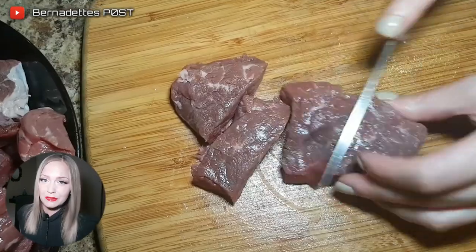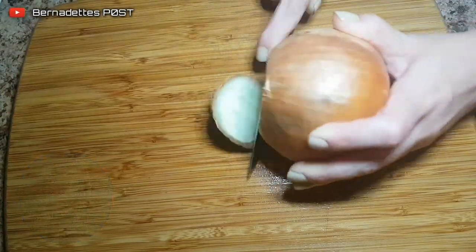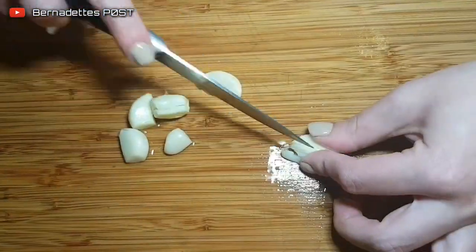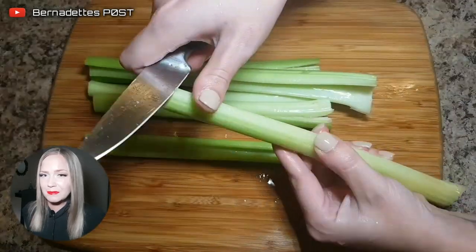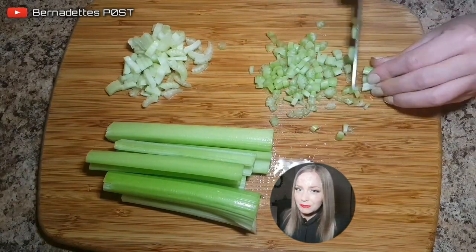You can use leftover beefsteak, but just make sure that you cut the steak into thick chunks. Peel and dice the onion and garlic. Rinse the celery and then remove the stringy parts with a knife. Dice the celery, then dice a quarter of it much finer.